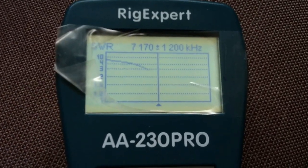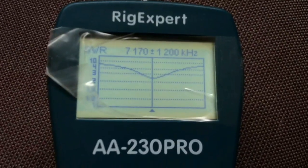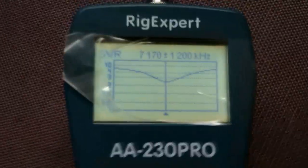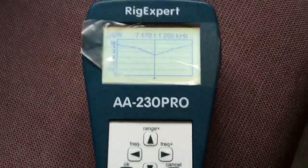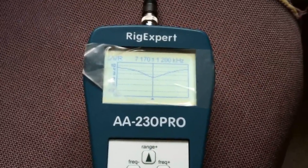It would be nice to get it down lower, but it's below 3 so I'll be able to tune it. I'm going to have a go. Let's just see what is on that part of the band right now, because if it ain't there now I'll use it now. Standby.